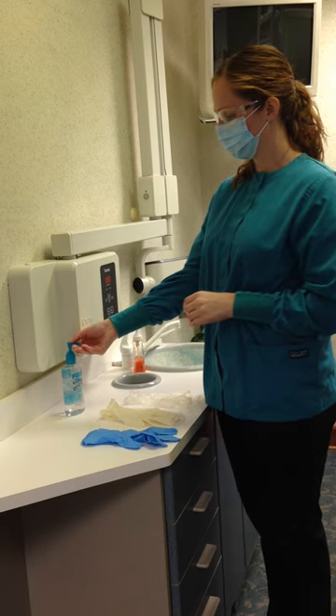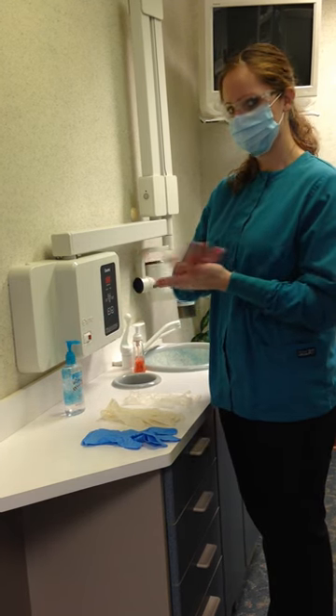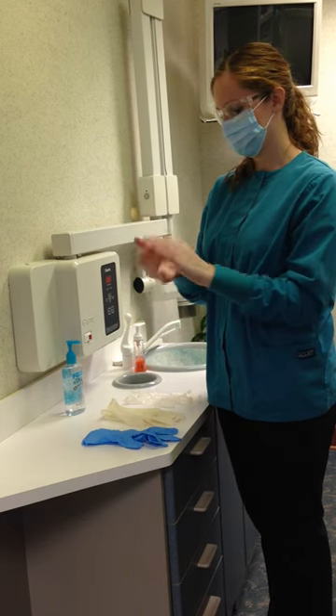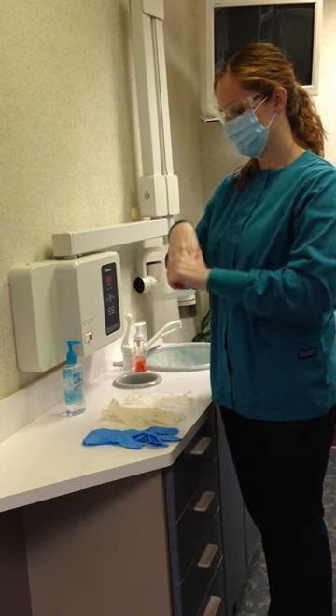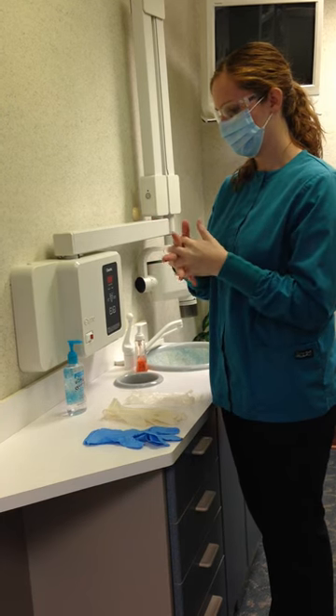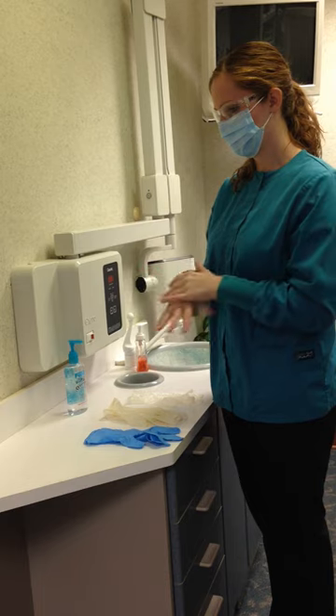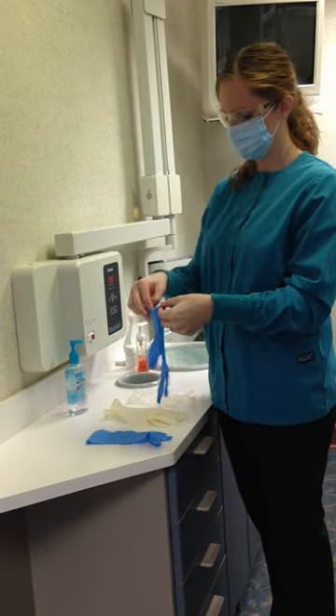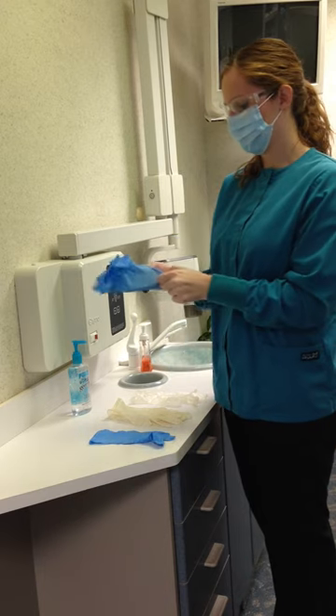The alcohol-based hand rub is most effective over soap and antimicrobial hand washing. Concentrations of 60% to 95% are most effective. If the dental assistant's hands are visibly soiled, then hands must be washed first with soap and water, followed by the alcohol-based product.